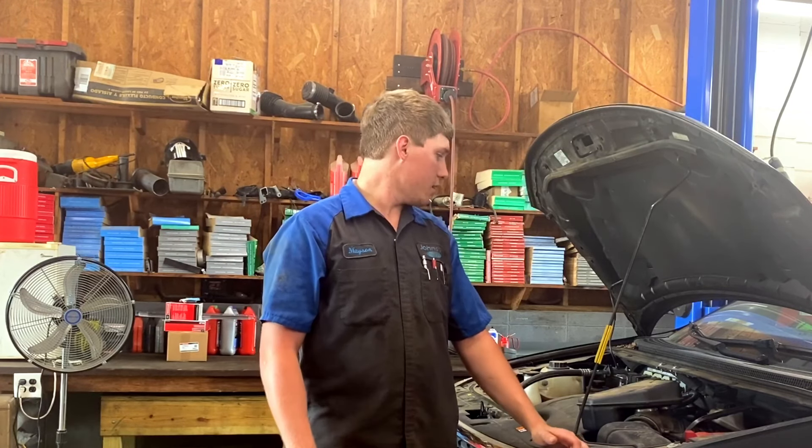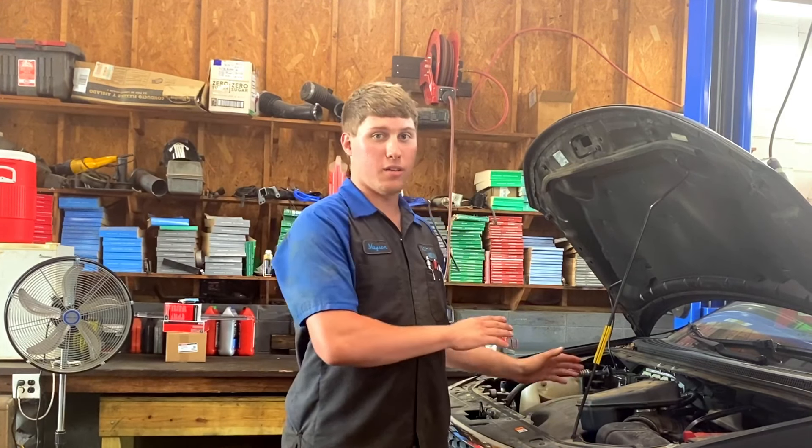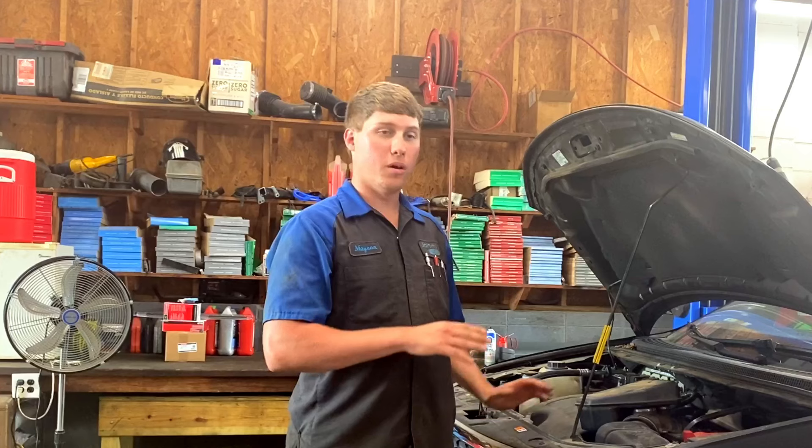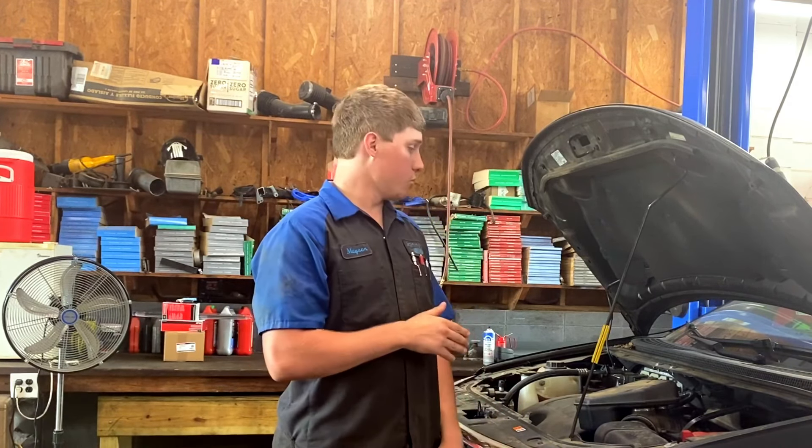Code P1450 has to do with the evaporative emission system. Basically, its definition is 'unable to bleed up fuel tank vacuum.' 99% of the time on these Fords, the problem is a leaking purge valve, and it's super easy to check and see if that's what your problem is. Most likely it is, and it's also super easy to replace.